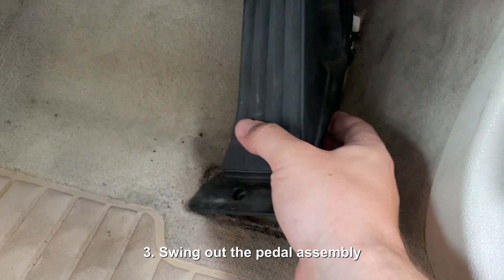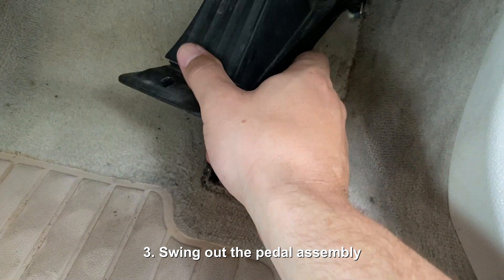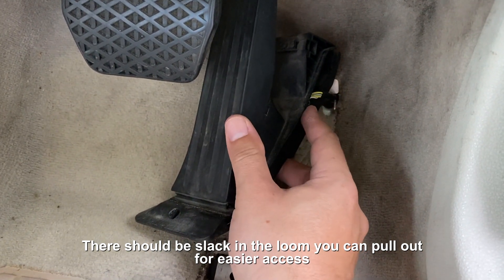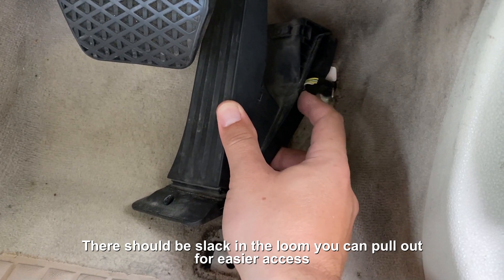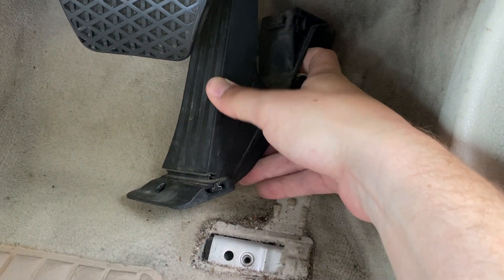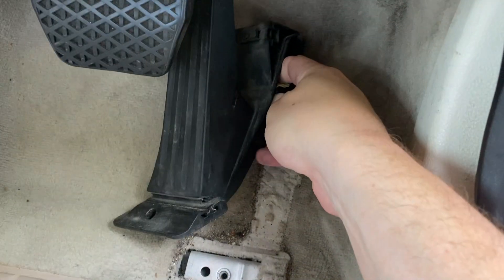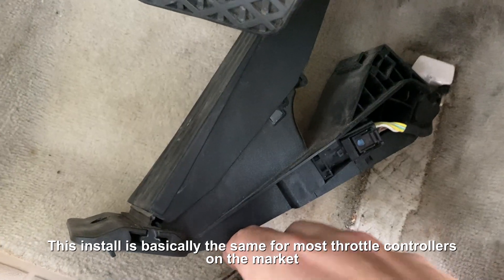The next step can be a little bit tricky, particularly if it's never been done before in your car, which it probably hasn't. Here's the harness, and here's the connector. There's one push tab on this side and one on the back. So what we want to do is reach in, release both tabs, and pull out. Okay, so I have it free.